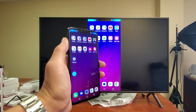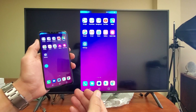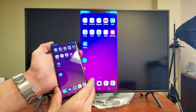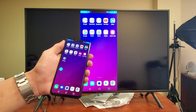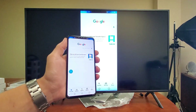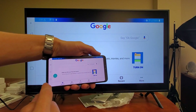And voila, we are in business now. What can we do from here? Well, everything that is on the phone is going to be relayed to the TV exactly as it is. If I go ahead and turn my phone off, it's going to do the same thing to the TV. Let me go ahead and log back into my phone here.